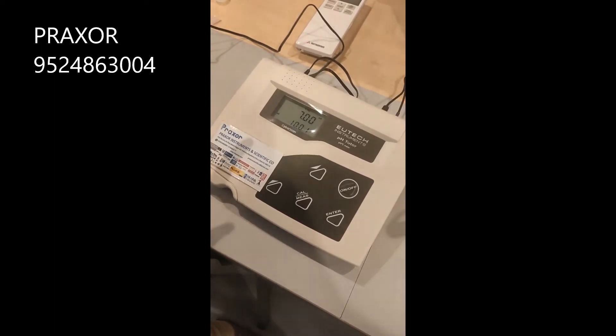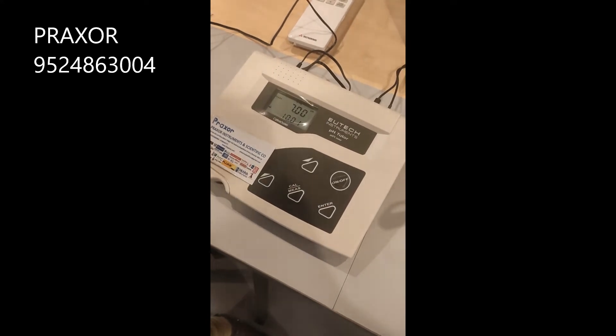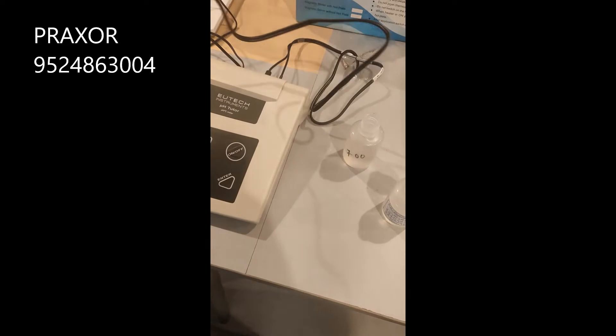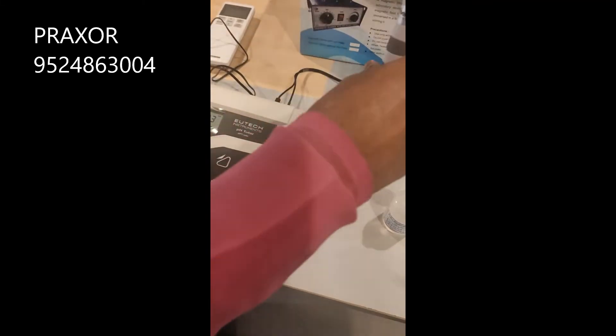Now the pH 7 calibration is done. The lower display will ask for the pH 4 or 10 buffer. Take the electrode, clean it with tissue paper, and rinse off the remaining water.